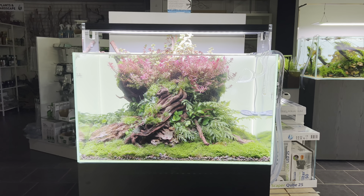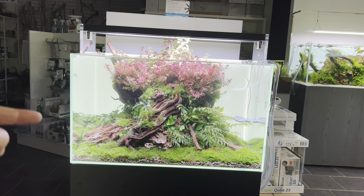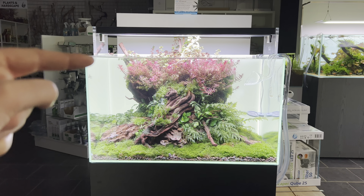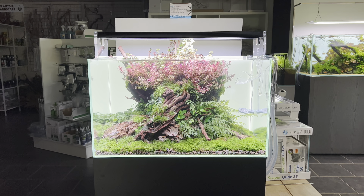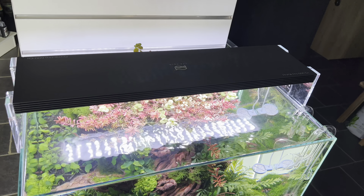It's 60 centimetres in length, 35 front to back, and 35 centimetres tall. It's a really nice sized aquarium, a bit like a 60P, apart from it's a bit deeper front to back, so it gives you a bit of extra wiggle room.